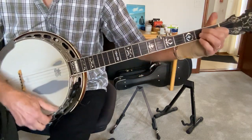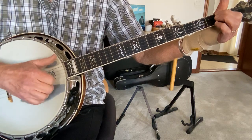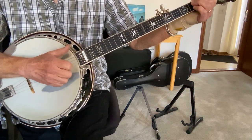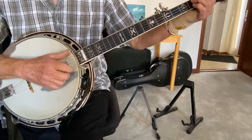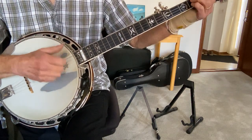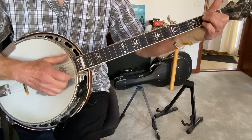The other thing this song has is what's called a drop thumb, where you bring your thumb down. You want to be familiar with the claw hammer style, because that's what I'm doing — the claw hammer style. You can do the Pete Seeger style, but it's hard to do the drop thumb in the Seeger style, so that's why I'm doing it in the claw hammer style.